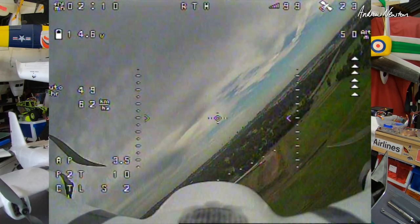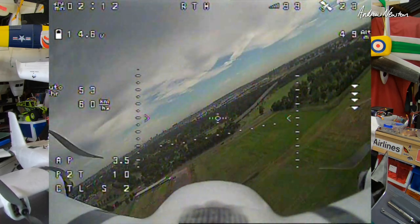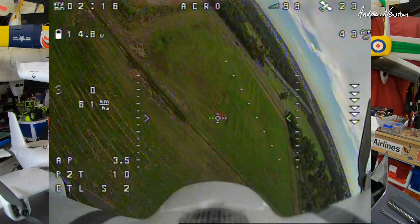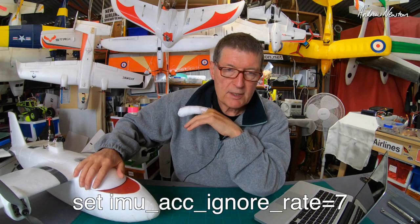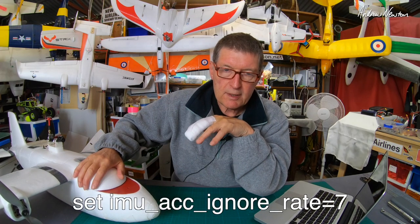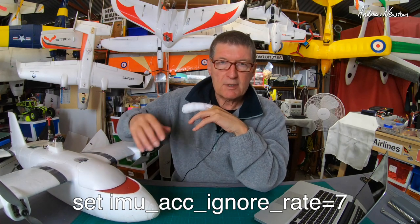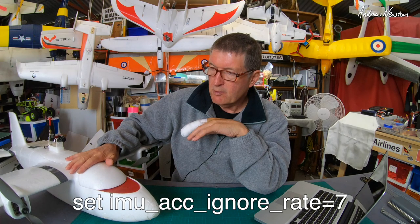I also had some horizon drift, which is where the artificial horizon stays tilted after a prolonged turn and slowly comes back to level. To combat that you need to insert the line IOMU_ACC_ignore_rate equals 7 in the CLI. For this plane that works well, or you can go up to 10 with more agile planes apparently, and that vastly reduces the horizon drift problem.